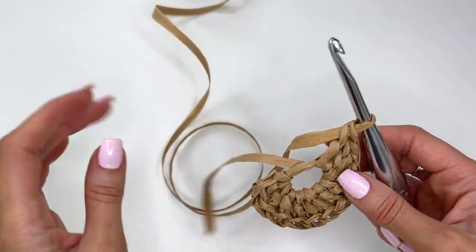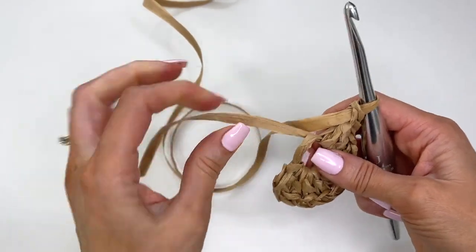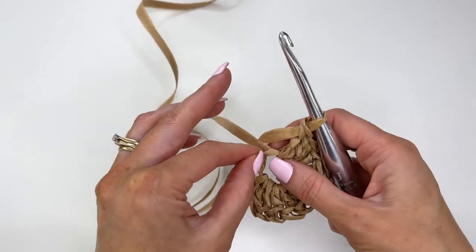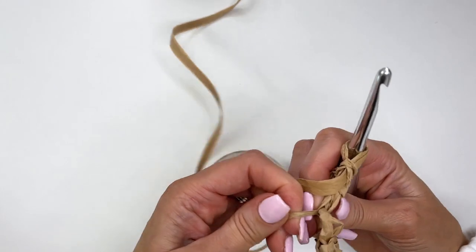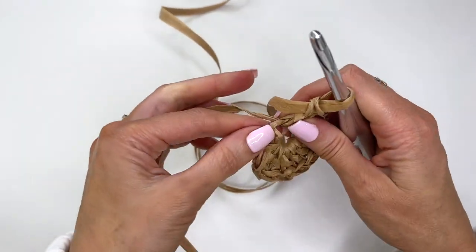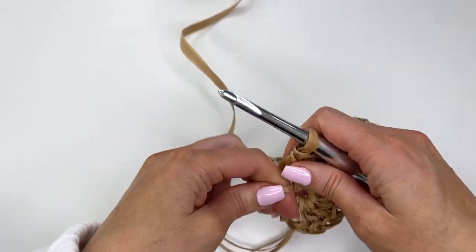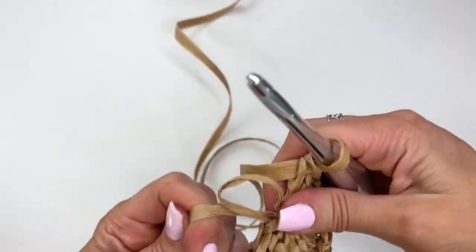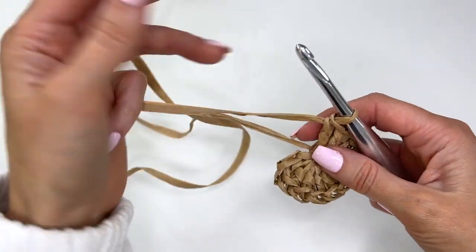Once you have worked up your 12 stitches, we need to tighten up this ring. Make sure you can see your ribbon. Start pulling — only one piece is going to start to tug in. Take that one and give it a tug. It's going to pull, and this is tough to work with, but just do your best.